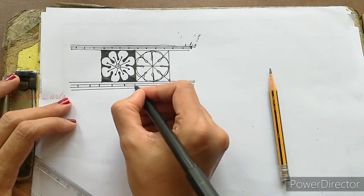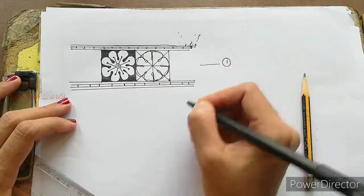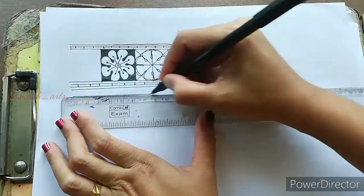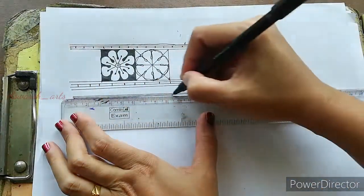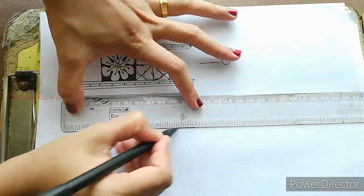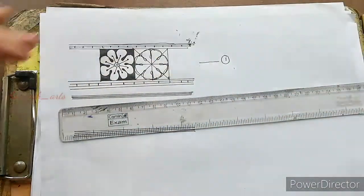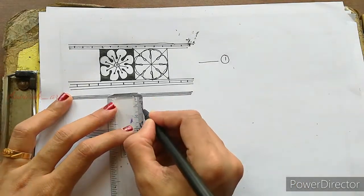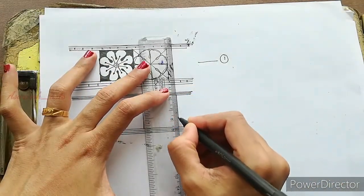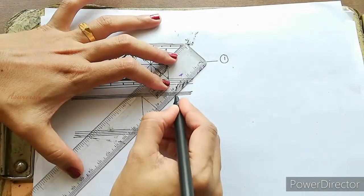I will show you the color and share this video. I will show you the design and remove the lines and separate it. To finish the design, I will show you the square.